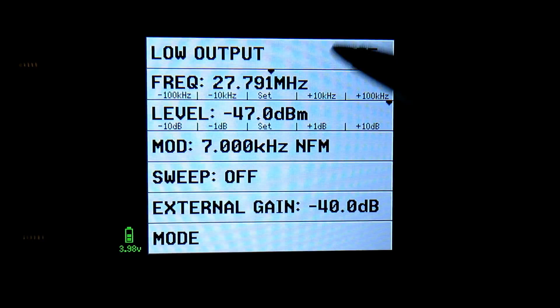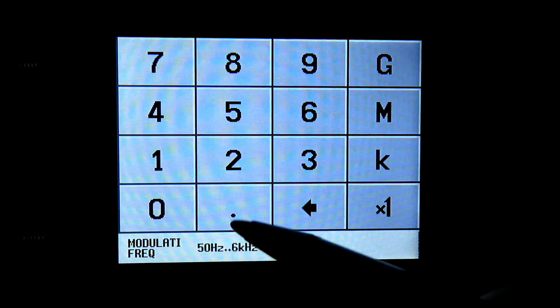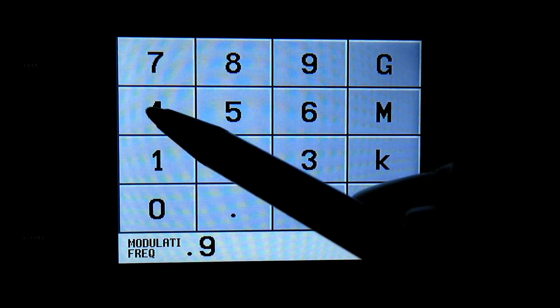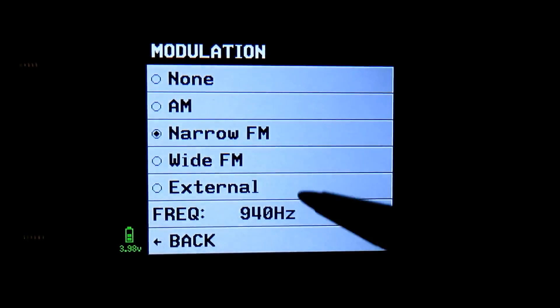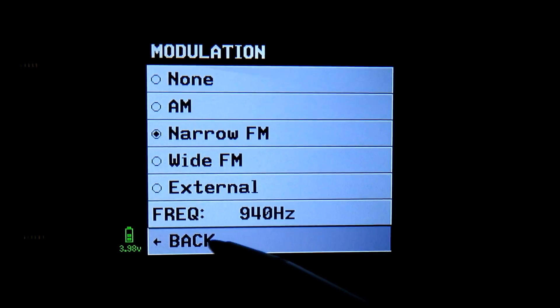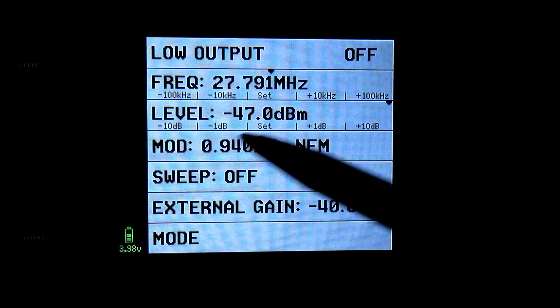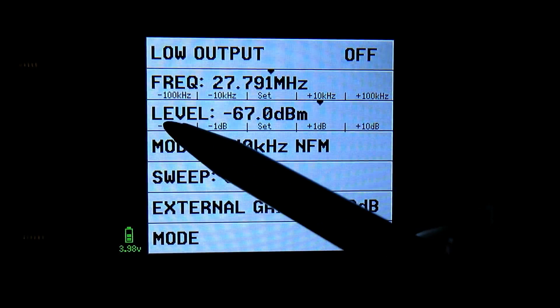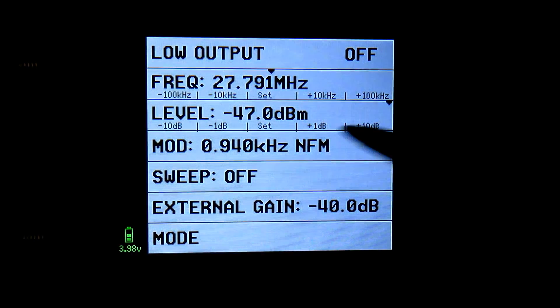For modulation, we want narrow FM. We need our frequency of modulation which is 0.94 kHz on the version of firmware I've got - it should be 1 kHz on yours. If you've got the latest firmware just put it on 1 kHz. So that's our basic setup and here is our level.